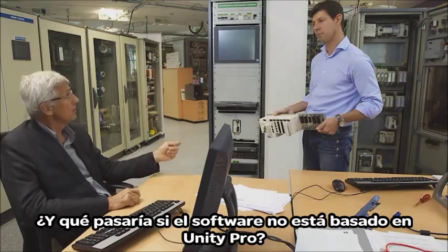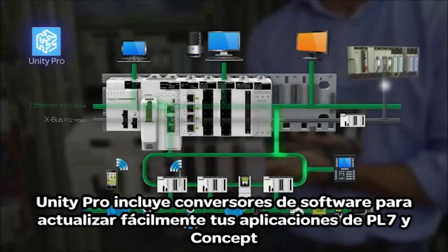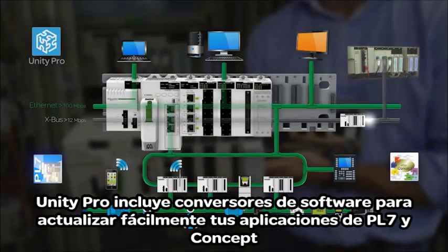And what happens if the software is not based on Unity Pro? Unity Pro includes software converters to easily upgrade your PL7 and Concept Legacy software applications.